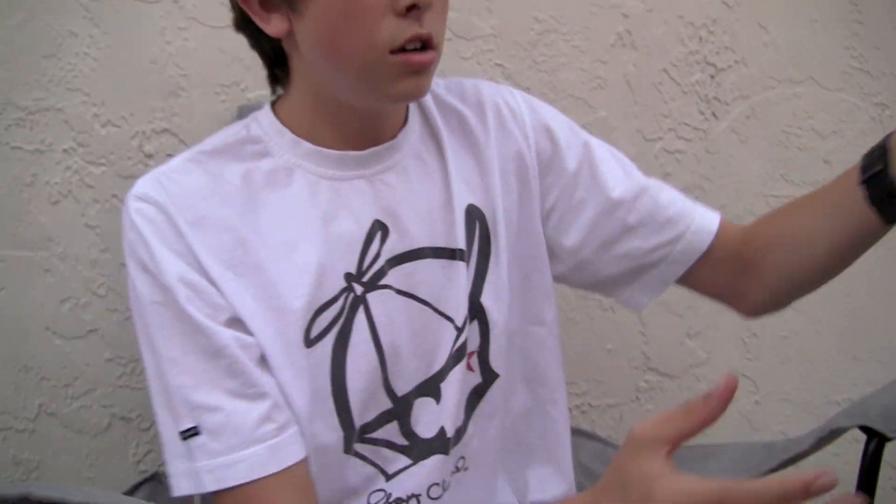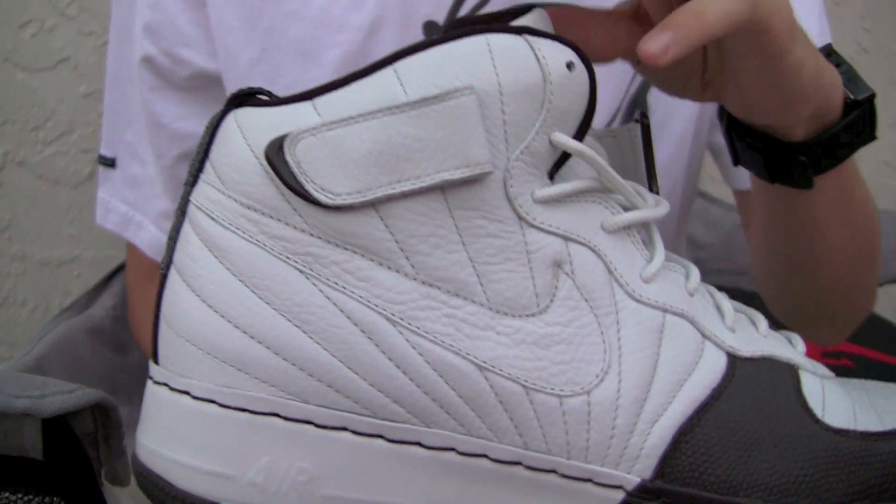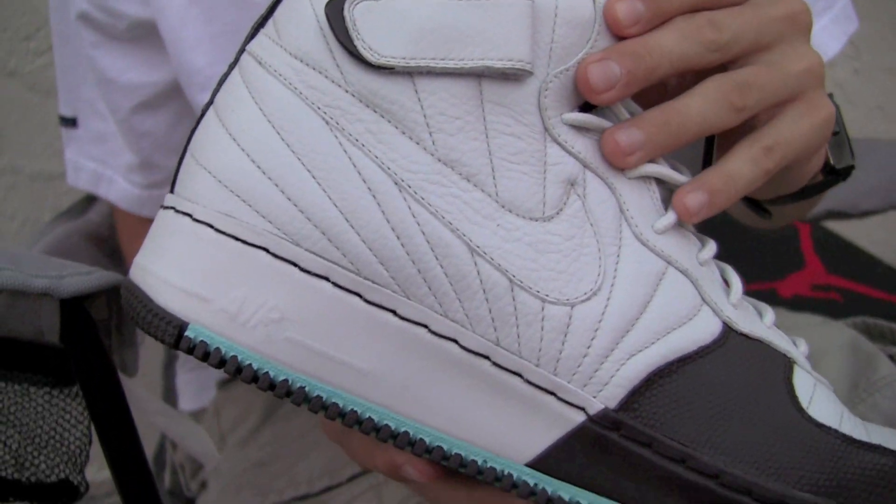Next is a Jordan 12 Fusion in an unreleased colorway — white, brown, and a tealish looking color.